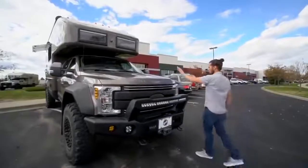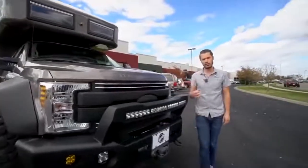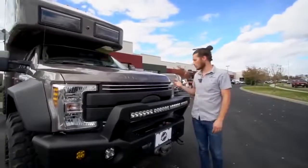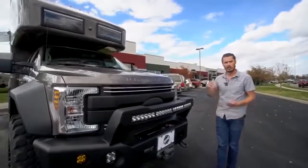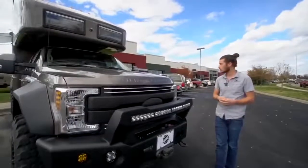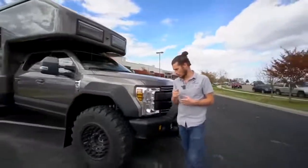Under the hood we're going to keep it pretty much factory — we don't want to change a lot there because we want that Ford warranty to stay intact. We do add a couple of fuses so the truck can charge the batteries when driving down the road, but other than that it's pretty much factory.